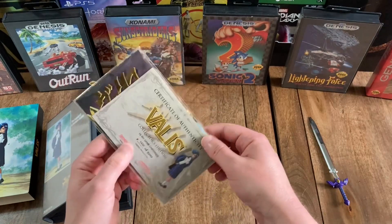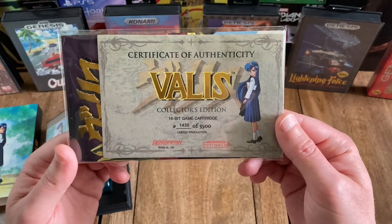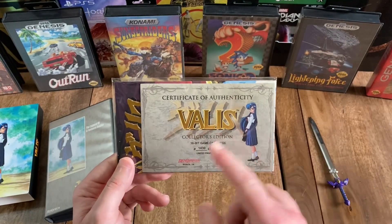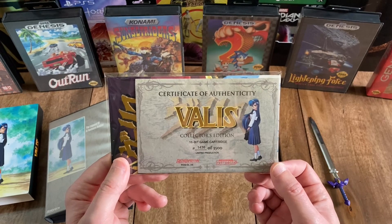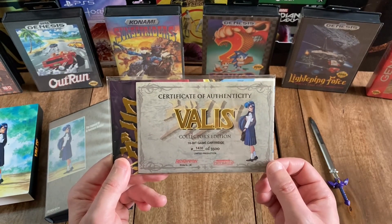And then we have the certificate of authenticity. You've got Yuko again on the title in gold, and it says Collector's Edition 16-Bit Game Cartridge. And as you can see, this is number 1430 of 3500, and then it says Limited Production. You've got the two publisher logos there again.